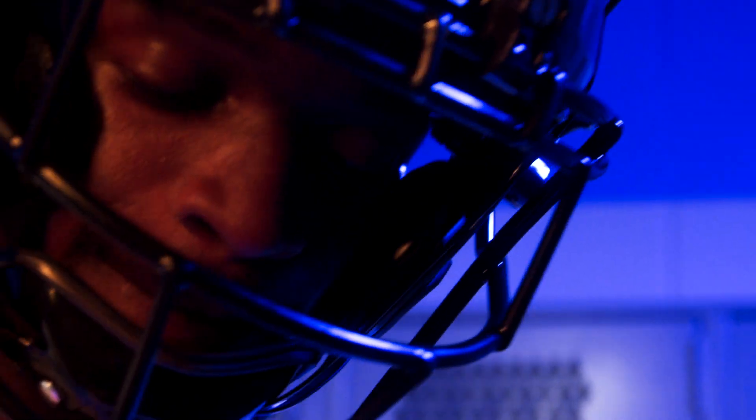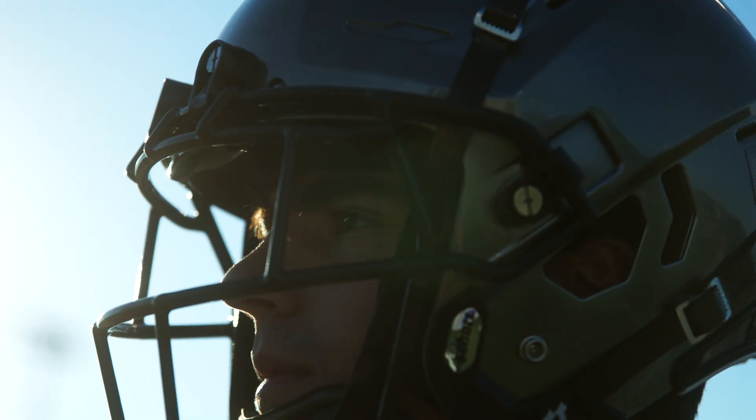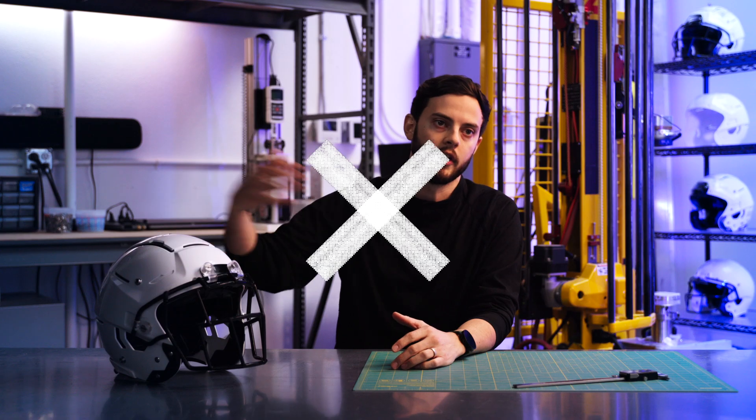So you've got safety, performance, comfort, and adjustability all integrated in this solution, going from the outer shell inward to the athlete's head.